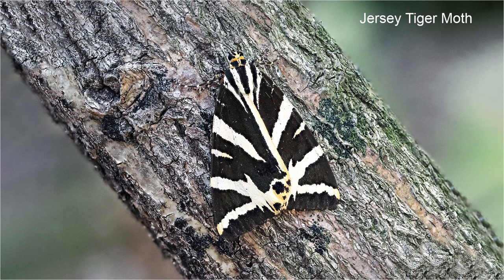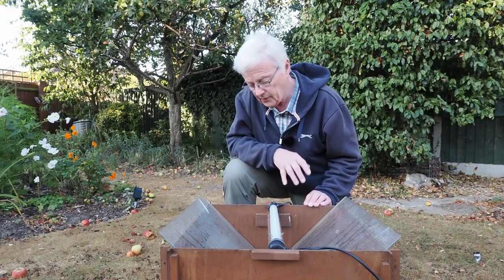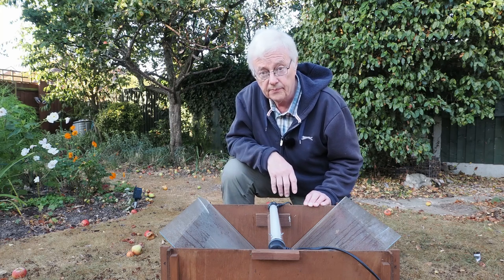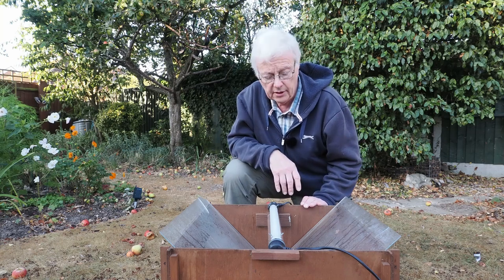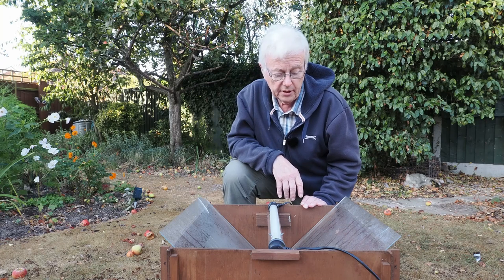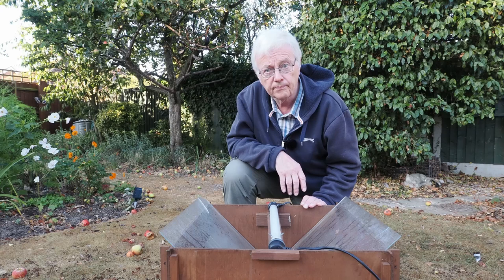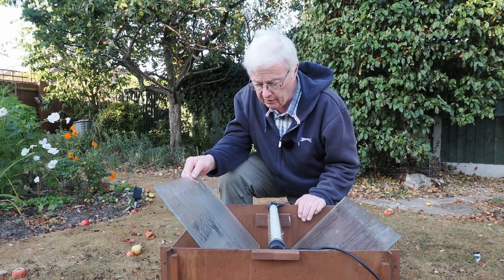The important thing when you're actually taking it apart is to have everything set up first. A lot of them will actually fly away — you just have to accept that there's nothing you can do about it. But hopefully we should get something this morning, so I'm opening it very, very slowly.